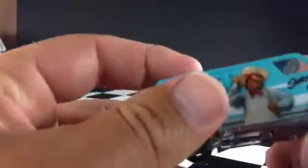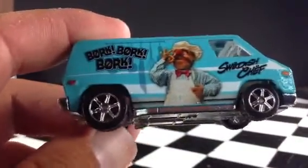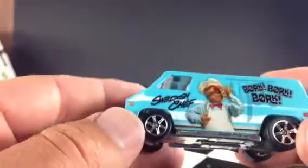We got this nice light blue paint job on here. Obviously the Muppet character on there. It says Bork, Bork, Bork — Swedish Chef up there on the front. Obviously metal on metal. Same thing on the other side.